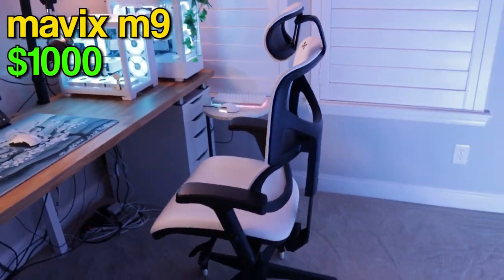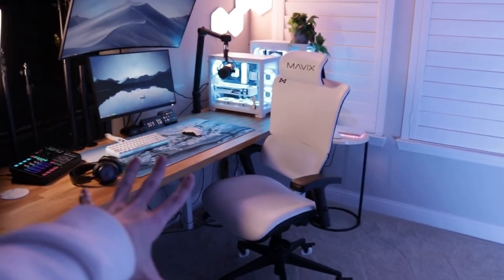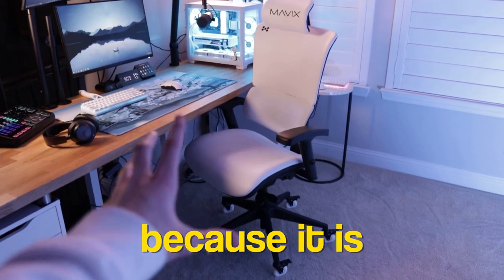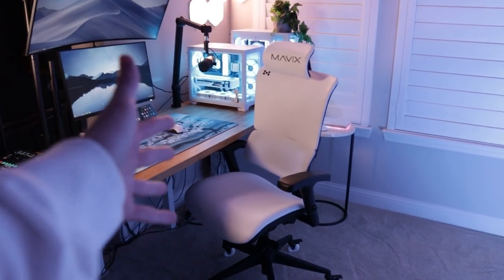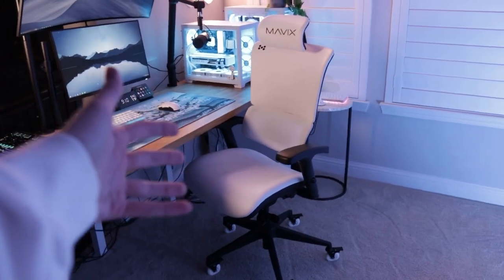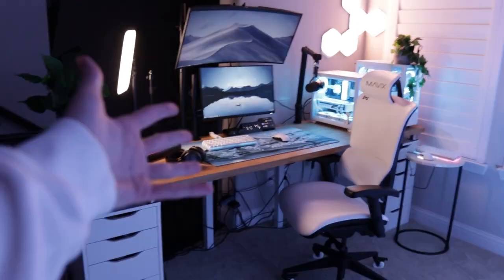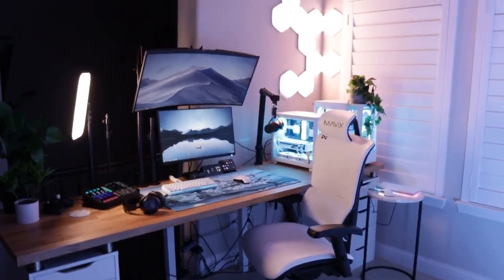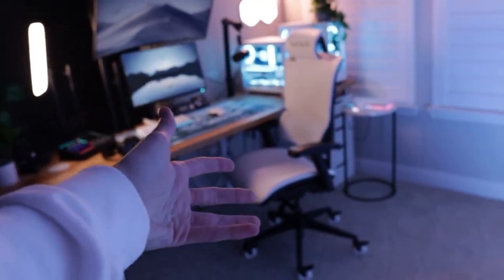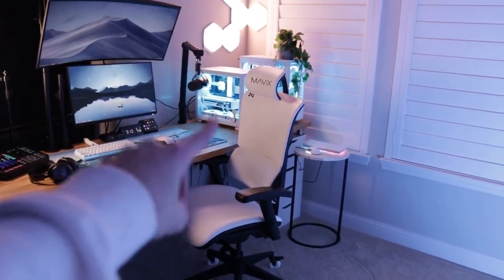The chair is the Mavix M9. To be honest, I bought it because I thought it looked cool and I have no regrets. It's a thousand dollars, and I always tell people it's the best chair I've ever used, but I don't recommend it because of the price. There is no chair in the world I'd recommend for a thousand dollars. It's one of the stupidest financial decisions I've ever made, but it looks really nice and it is great quality. You could get a great quality chair for $300 — don't spend a thousand on a chair.